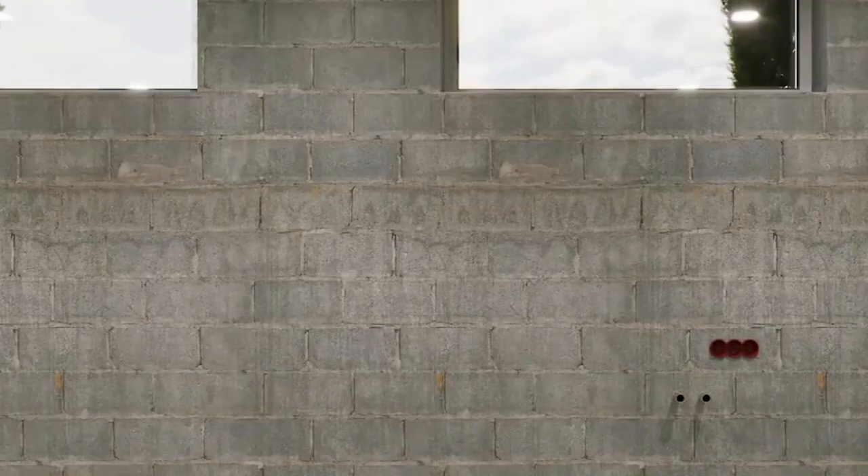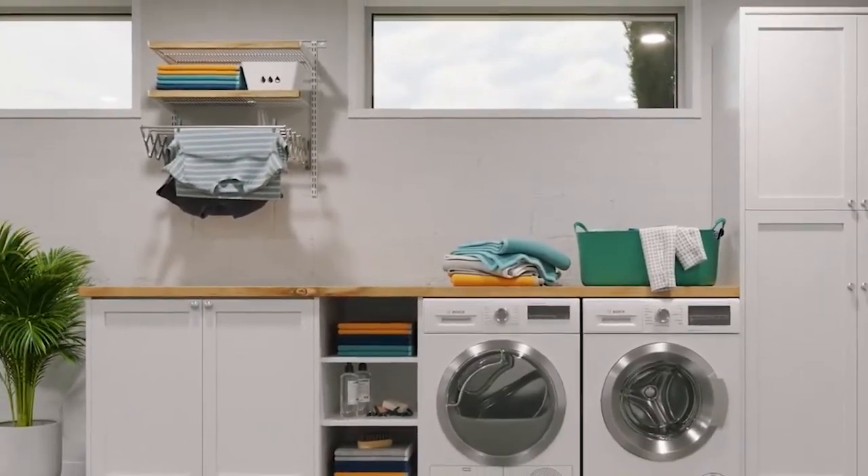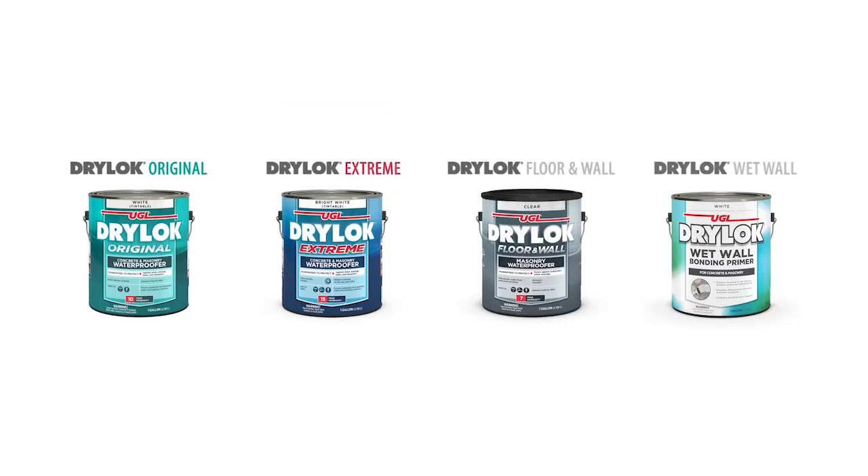Tired of dealing with a wet, musty basement? Say goodbye to water and moisture with DryLock. If you want to keep water and moisture out and create better, drier spaces, DryLock products give you peace of mind.